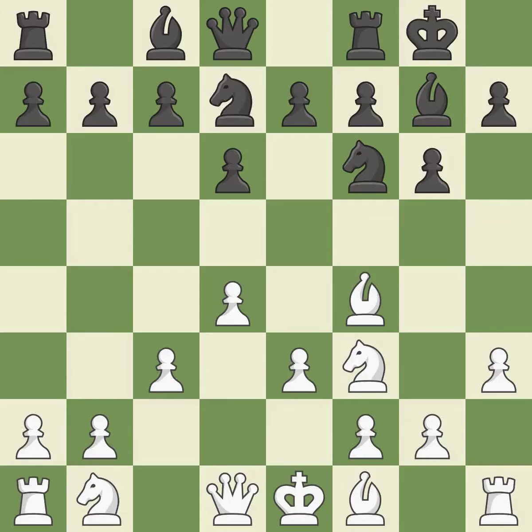By doing this, a knight moves out of its beginning square and into the action, developing it from its starting square and activating it.